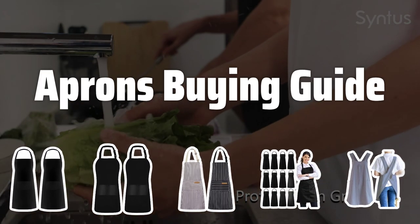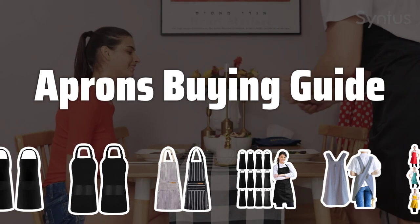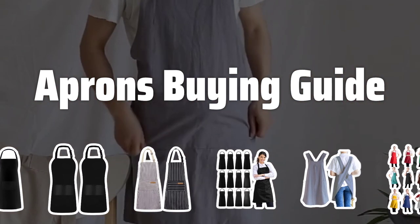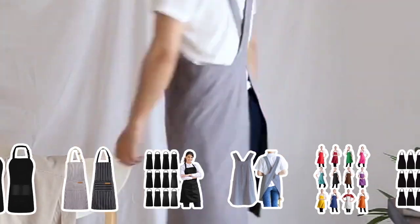Welcome to Top Best Picks. Choosing the right apron is essential for any home cook or baker. With so many options available, it can be overwhelming to find the perfect one. In this video, we'll provide some tips to help you make the right choice for your kitchen.